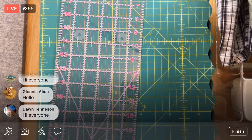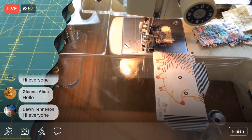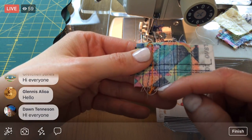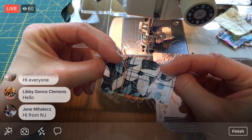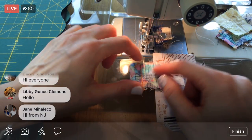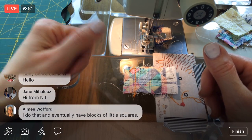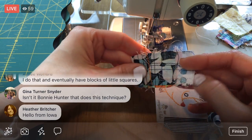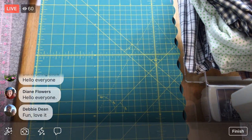So anytime I start and end a seam, I always have this little leader — you can see I've used them a bajillion times. Instead of using this tab until it's so full I have to throw it away, I thought I could sew little half square triangles together, and eventually I'd have a whole pile of half square triangles ready to be sewn into a quilt.